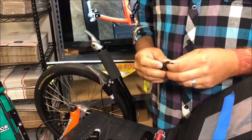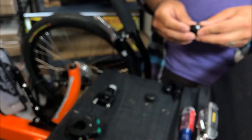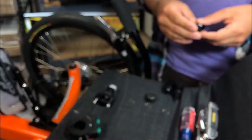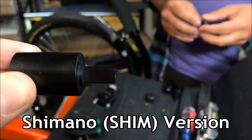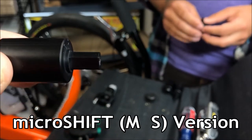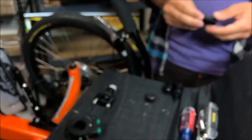Today we're going to show you how to install a bar end shifter micromount. We have three different versions, each of which comes in two different lengths: a standard size and a short size. The first one is the Shimano, labeled SHIM, which has a threaded tower. The next one is the Micro Shift, labeled MS — it also has a threaded tower, but note that these are specific to their respective shifters, so make sure you get the right one for your bike or trike.